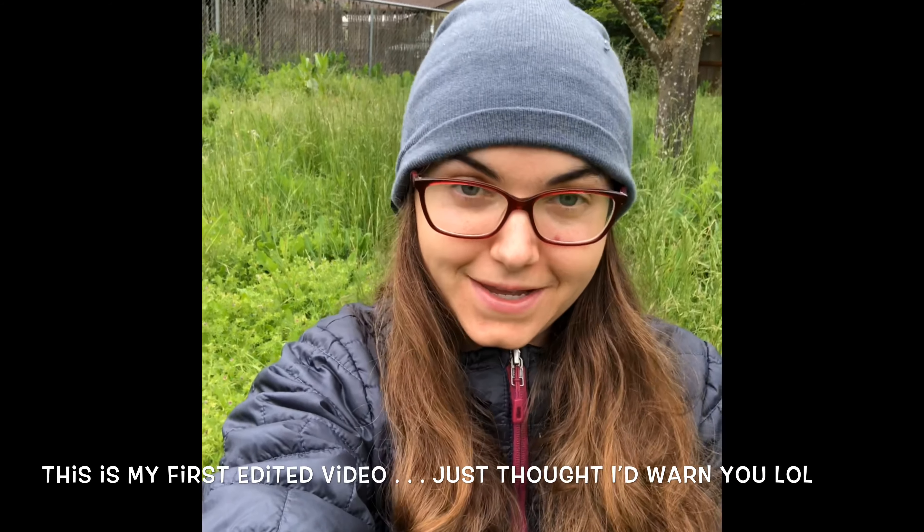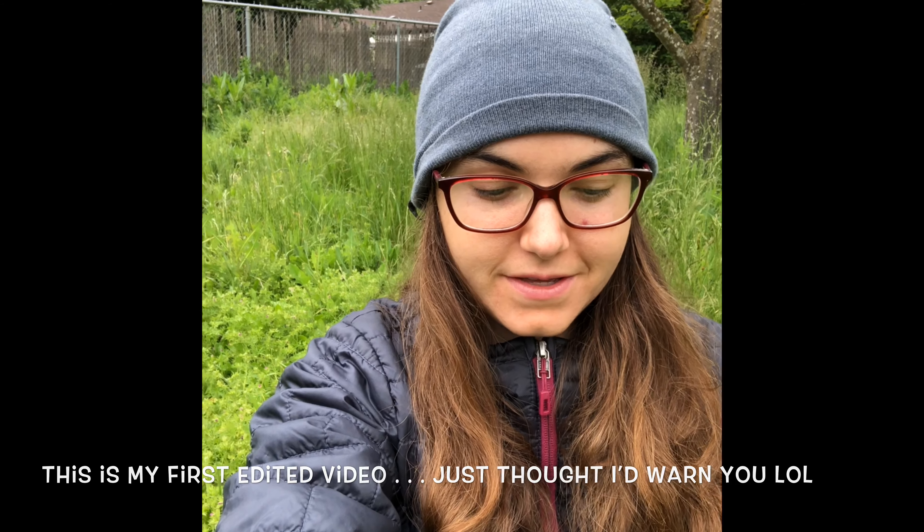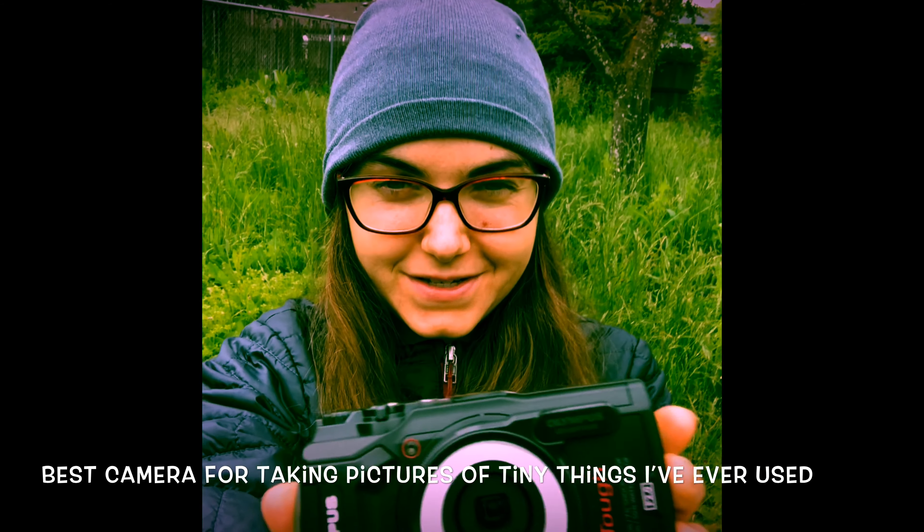I love taking macro pictures, so I was given this Olympus Tough TG-5. I was really skeptical at first, but now I've finally figured out the camera and I'm taking amazing macro photos. I'm going to show you how to take the macro photos that I'm taking, and I'll also show you some other pictures I've taken.